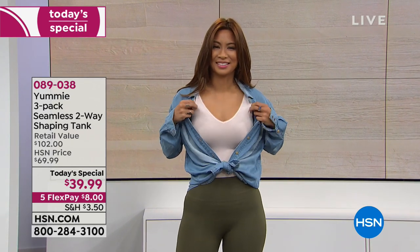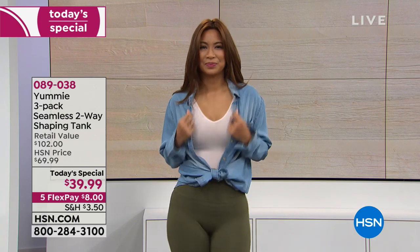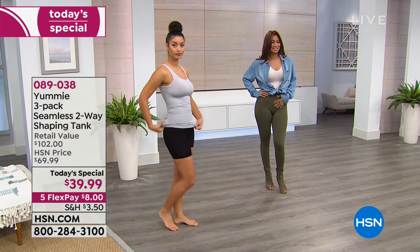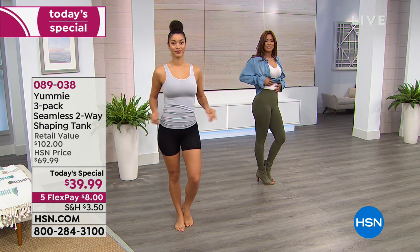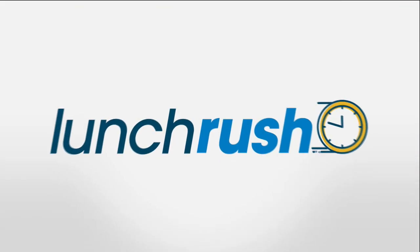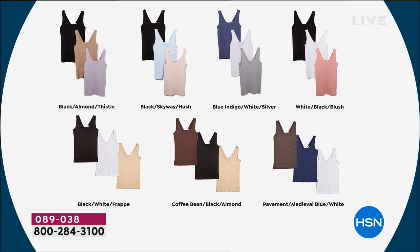Yummy has been around for 10 years, growing and developing as a company. They get feedback from their website and HSN's website — the message is clear: you want comfort, control, amazing look, and colors, and yummy has all of that. When you look in your closet and think you spent a lot of money on clothing, you want to wear 100% of your wardrobe. Starting with the right foundation piece helps — and it's not always about your shape; sometimes it's about the sheerness of a top. Lots of versatility with this.